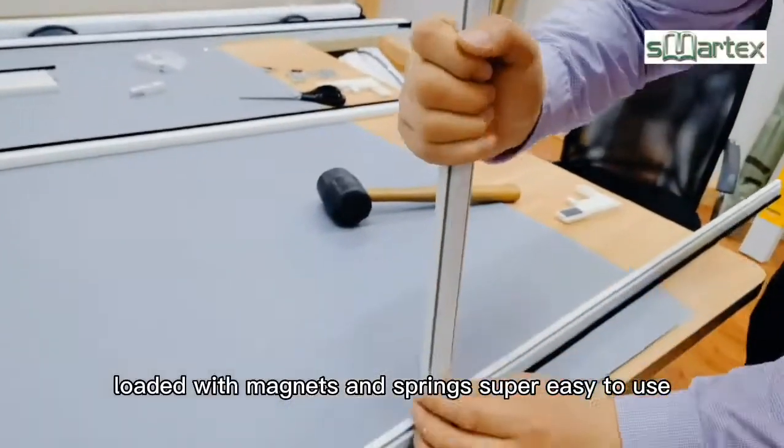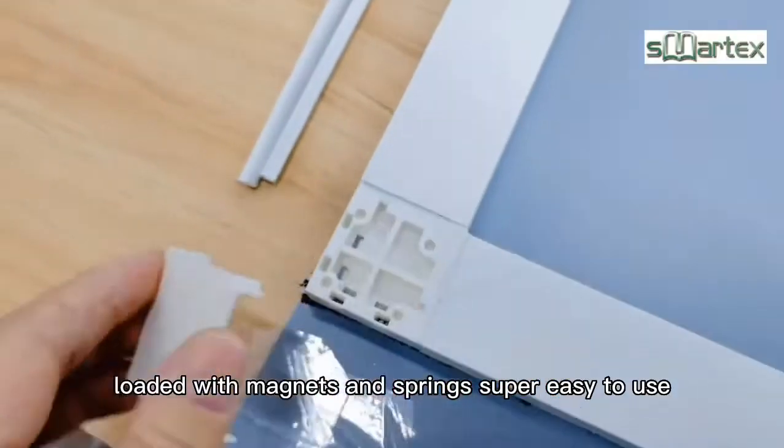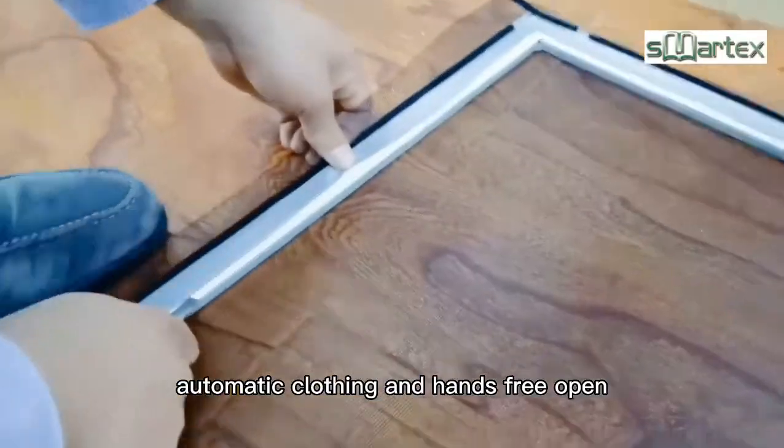Loaded with magnets and spring, super easy to use. Automatic closing and hands-free open.